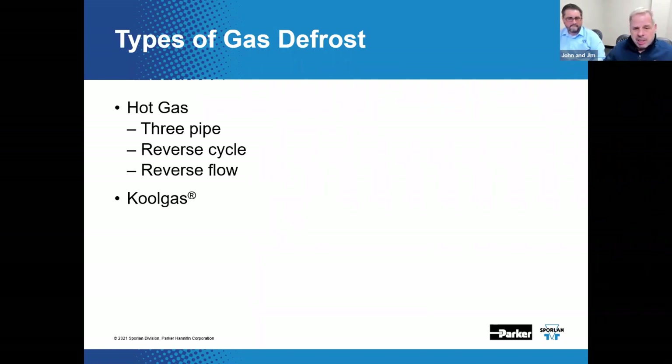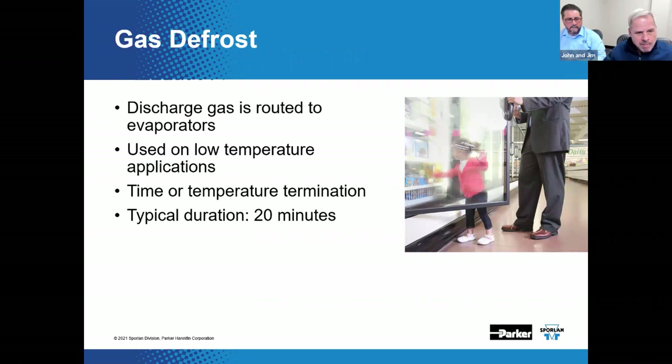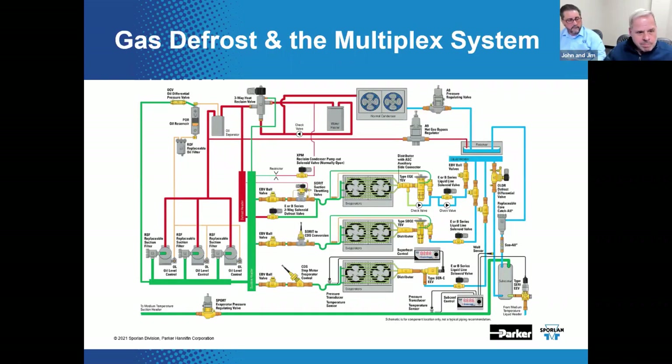Three-pipe systems can be found in Hussman Protocol units, particularly when used for low-temp applications — a distributed refrigeration system that's been on the market for a number of years. They run several smaller Copeland scroll compressors in parallel, making them a kind of miniature parallel system. Three-pipe hot gas defrost is one of the chosen methods for defrost with the Protocol units.